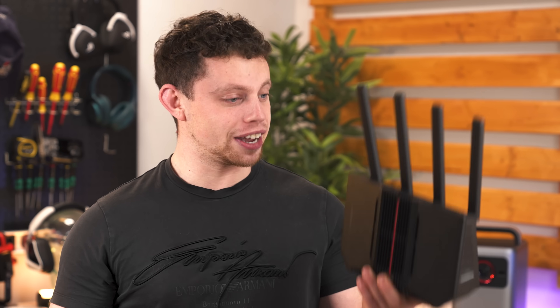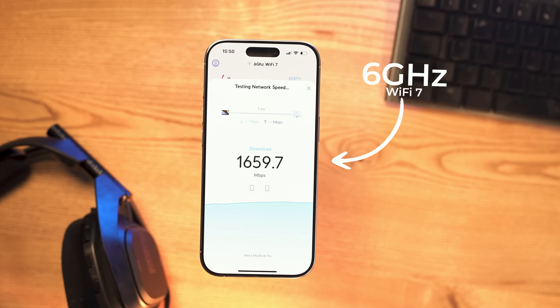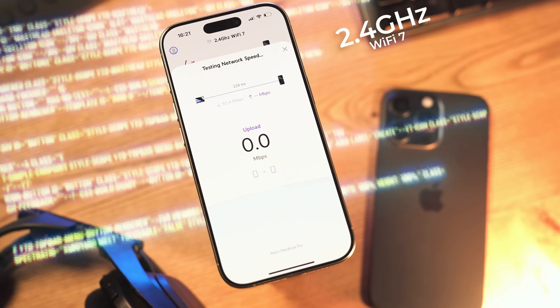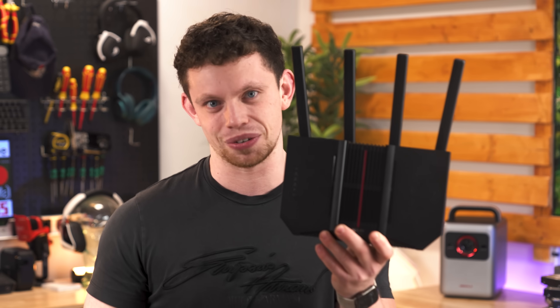Today we're going to take a deep dive into Wi-Fi 7 and hopefully explain how insane it can be speed-wise, but also some of the problems that can crop up whilst you're using Wi-Fi 7, so you know what they are when you come across them — because you will come across them. Welcome to this deep dive into Wi-Fi 7.